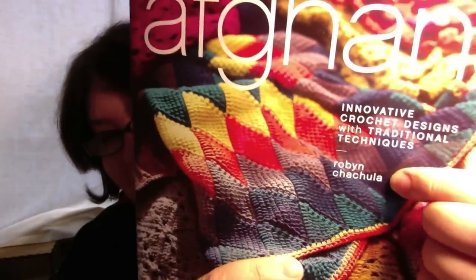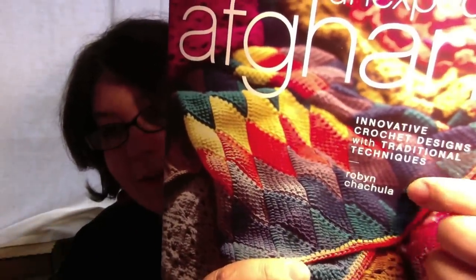So Unexpected Afghans — innovative crochet designs with traditional techniques by Robin Chachula, sorry. It's a pretty name but I'm really sorry, I'm terrible at pronouncing names. I'll put a link in the description box down below.